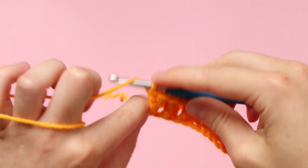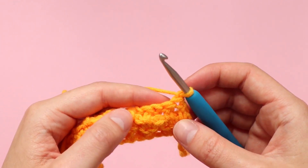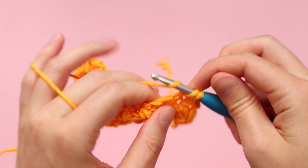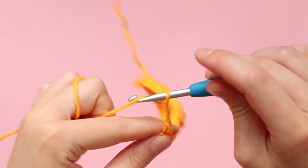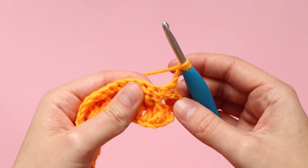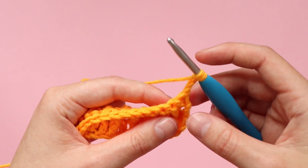Here I am at the end of row three. I'm now chaining one and turning my work, and as I'm sure you've guessed, we are now going to be completing one row of single crochet — just one single crochet in every stitch all the way until the end of the row. Here I am at the end of that row and now I am chaining three, turning my work, and we're going to continue working in that stitch pattern. For this row we want to start with a normal double crochet because we are alternating.